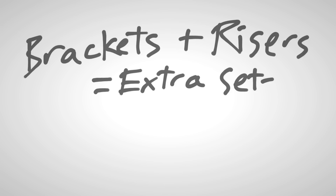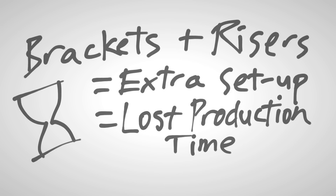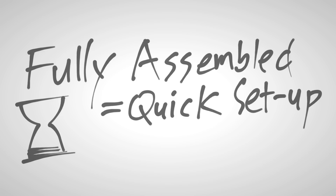Other prompters require specialized mounting hardware with brackets and risers and a lot of time setting up. This prompter comes fully assembled — just place it in front of your camera and it saves you a lot of production time and costs less.